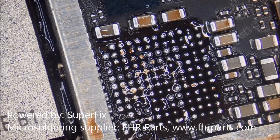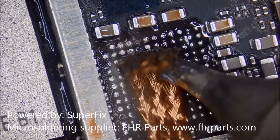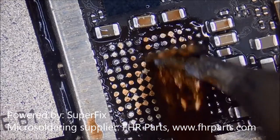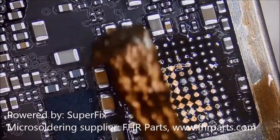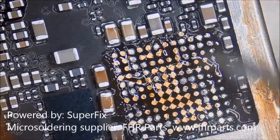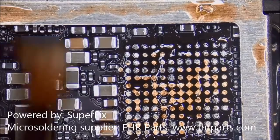We have to do a micro jump on the C12 pad. At the end of the video, we will show you all the tools that we use during the video, including this wick. It's a good wick — very useful and highly recommended.